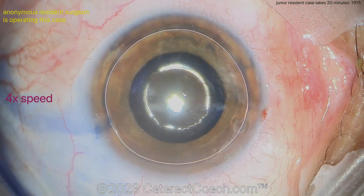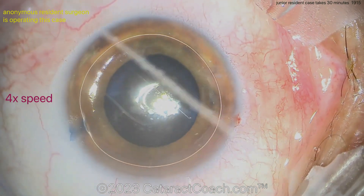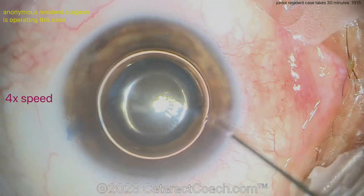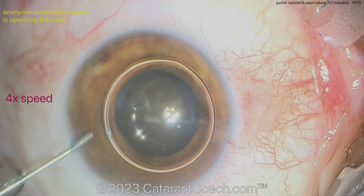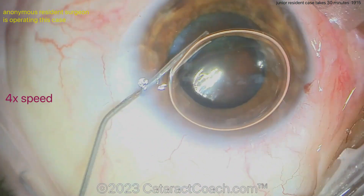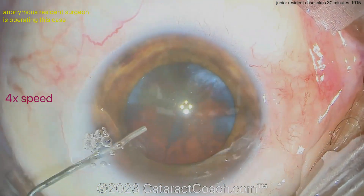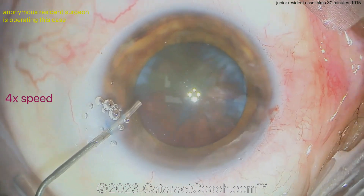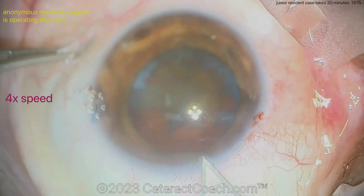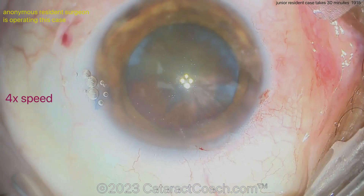First, let me say: yes, it's perfectly fine if you're a junior resident and your case takes 30 minutes — that's okay. There is no rush. What's more important is that you have good technique throughout the case. Don't ever be concerned with speed, whether you're just starting off or even later on. I'm not concerned with speed in my own cases at all. It takes the time it takes. I'm concerned with how precise, how pretty, and how safe the case is — those are far more important.